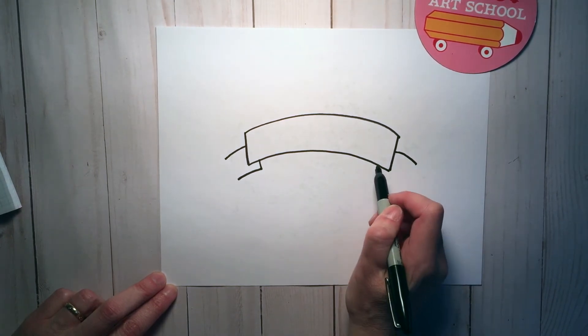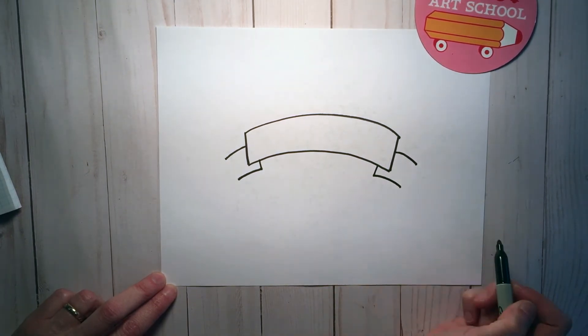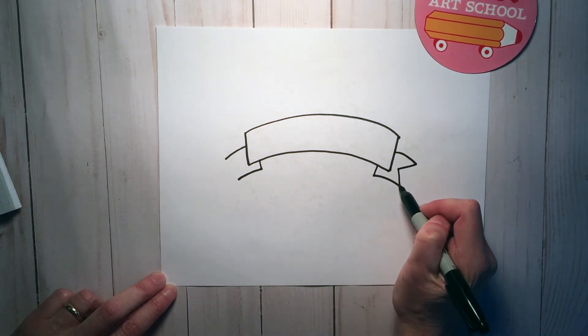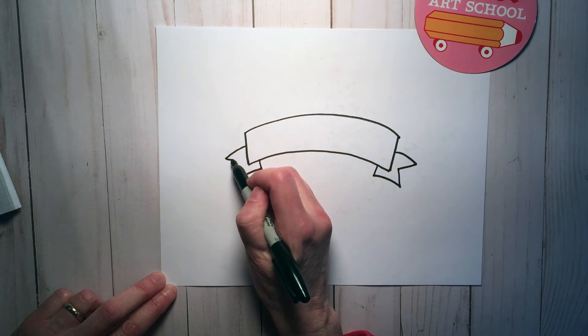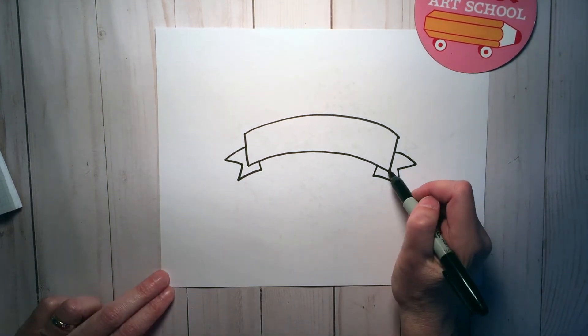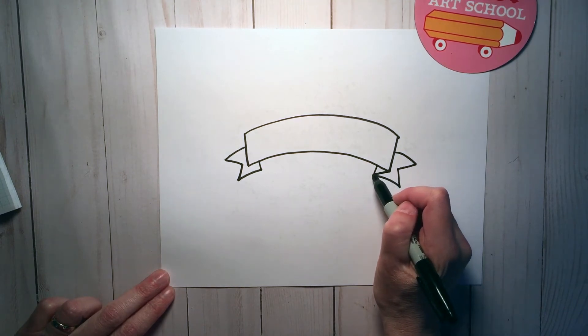Same thing on the other side. You're going to connect with a V. Now connect this corner to that corner.